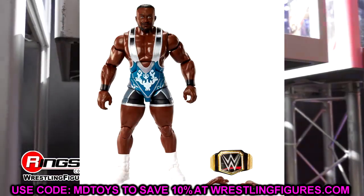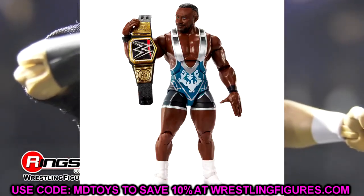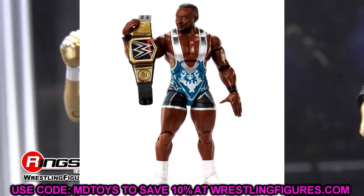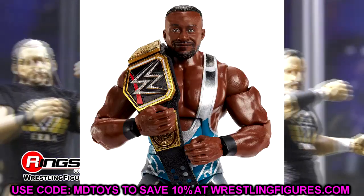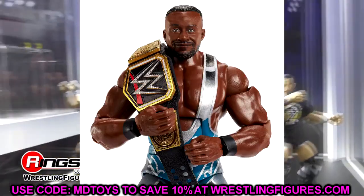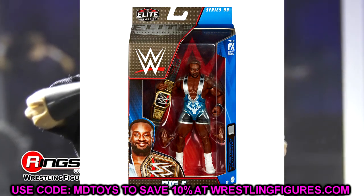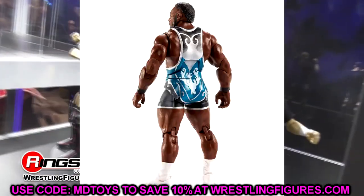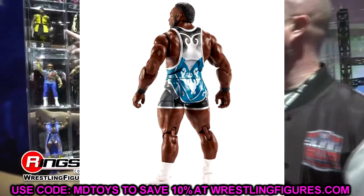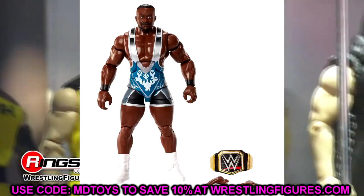Starting with Elite 95, we have a look at Big E. We did discuss yesterday that he's also a part of Elite 98. I love the way this figure looks, but it is the same head sculpt we've seen on the last three Big E Elites, so hopefully 98 will have a new head sculpt. The double jointed arms look great, I love the white boots. It is a solid singles Big E right here for Elite 95.